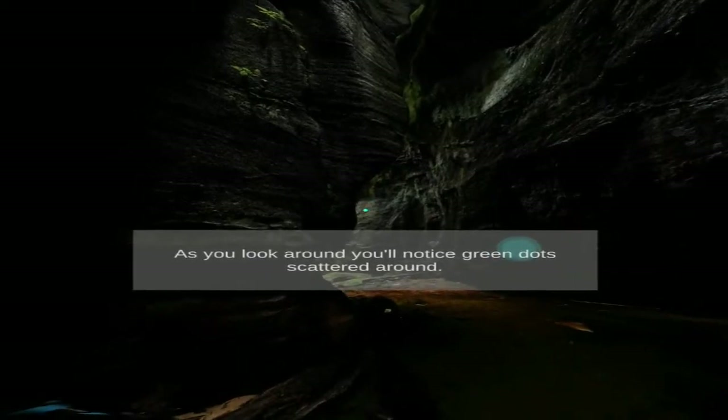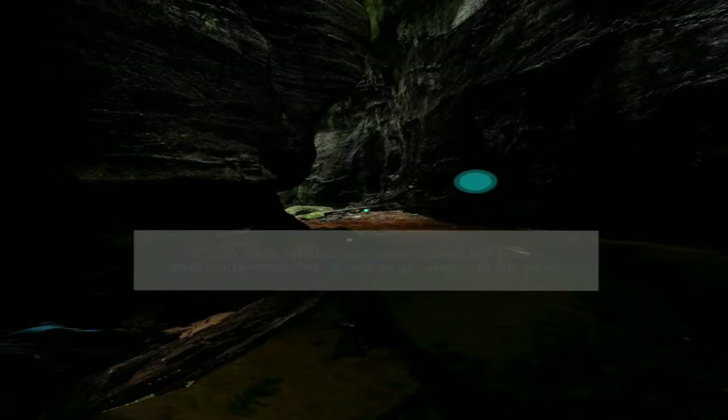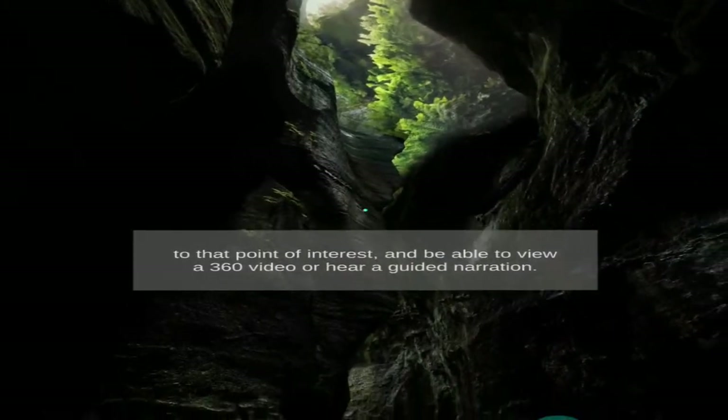As you look around, you'll notice green dots scattered around. If you look at one of these dots for more than one second, it will pop. You will fly over to that point of interest and be able to view a 360 video or hear a guided narration.